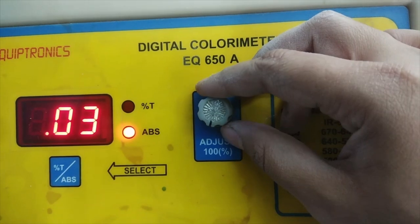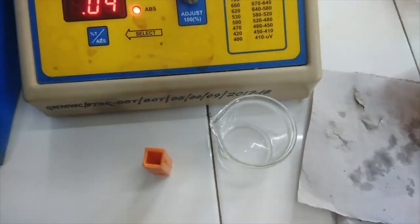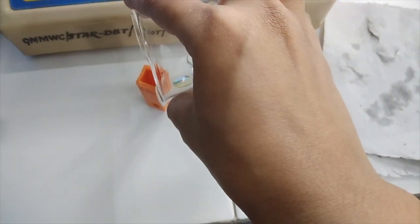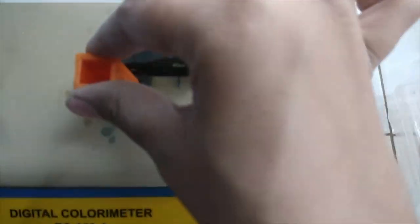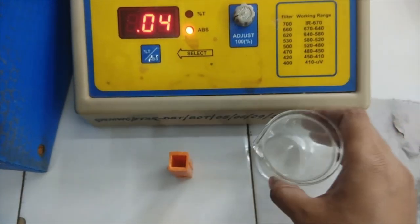Set the absorbance of distilled water at zero with the adjusting knob. First read the OD of blank, then standard, and then reaction mixture. Rinse the cuvette with distilled water after each reading.